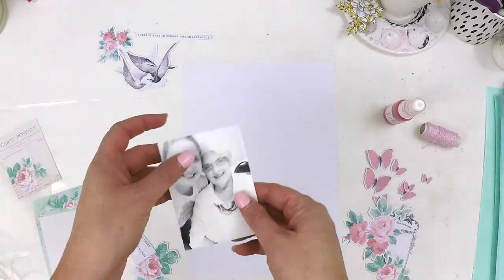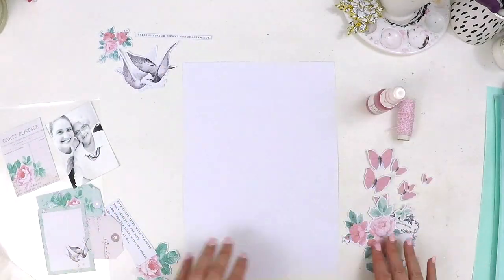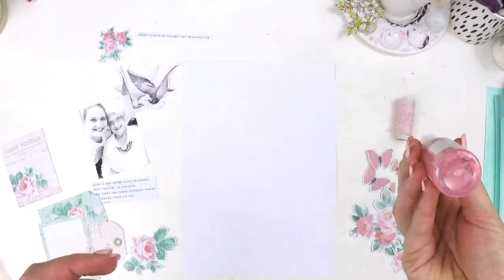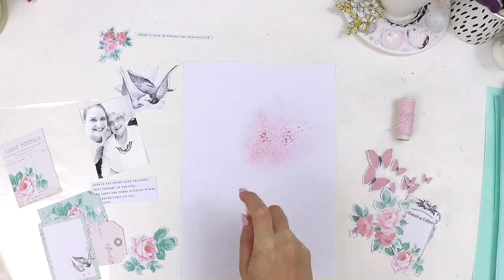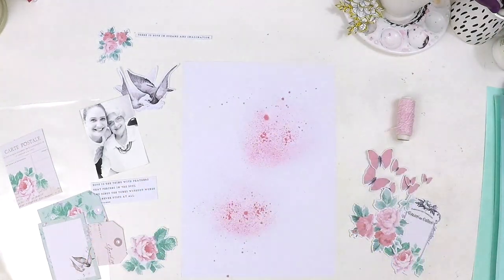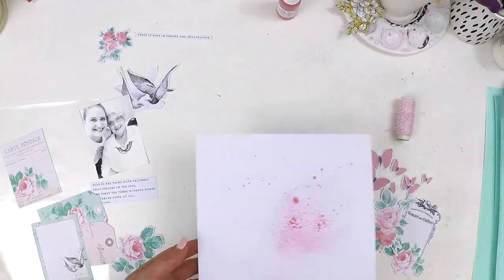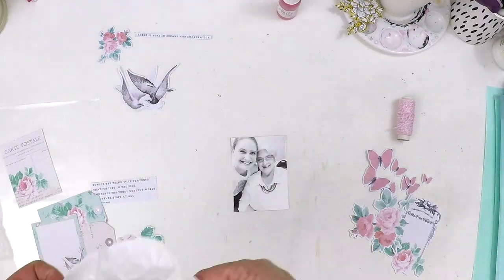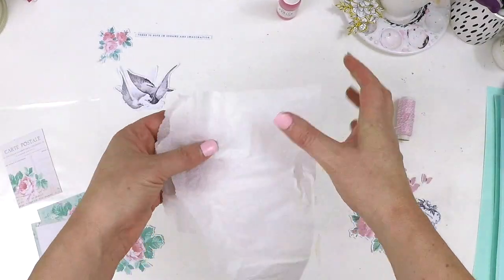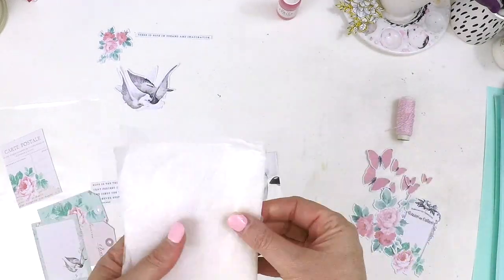Hey everyone, it's Lauren here. I have a super sweet layout to share with you today. This is using the April free printable from Tiffany Julia, who is a lovely little artist that lives in New York. She does a free printable each month, so all these beautiful things you see on screen are from her April free printable that you can just download and create something super sweet.